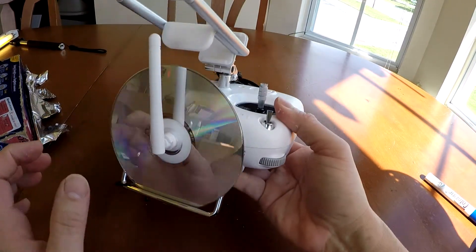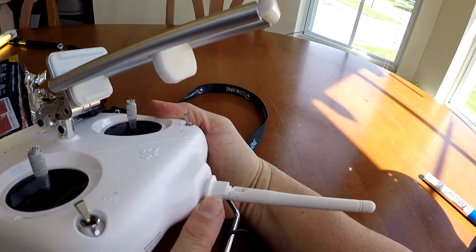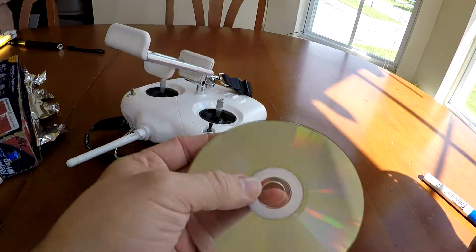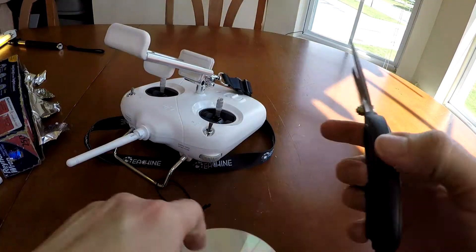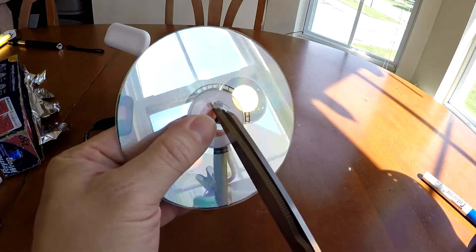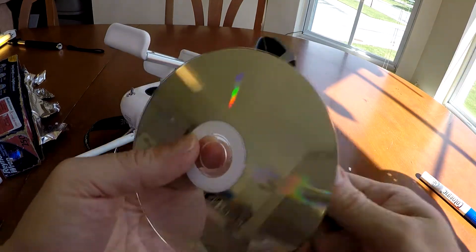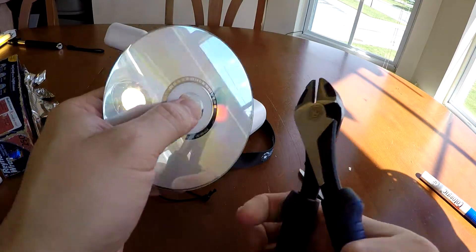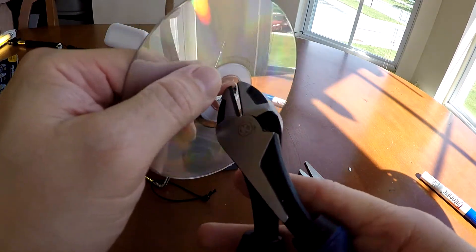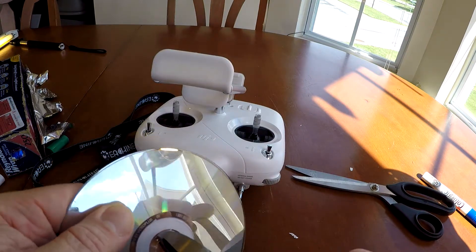But what if you want the CD to sit in there just a little bit better? Let's say I want to have it go past this lip right here. I'm going to grab a pair of scissors and cut it a little bit. Actually, if you have a pair of cutters, that might be better. I'm going to use my cutters instead. As I cut, I'm lifting it.